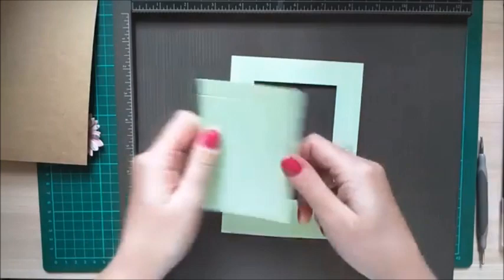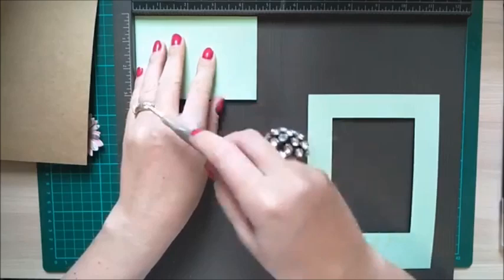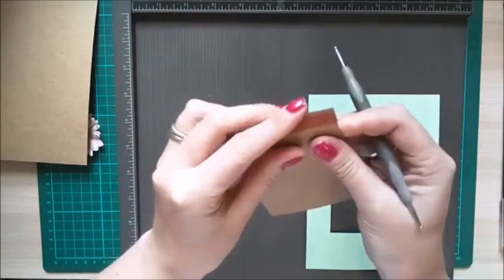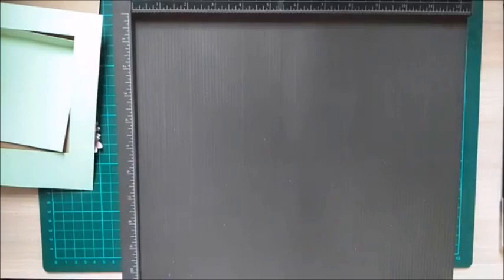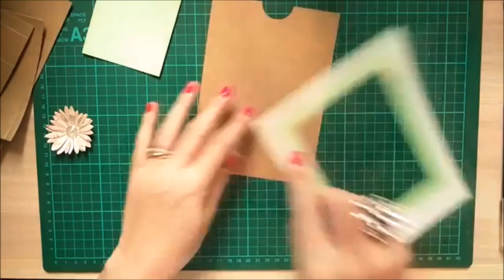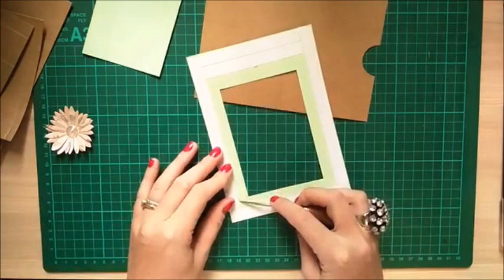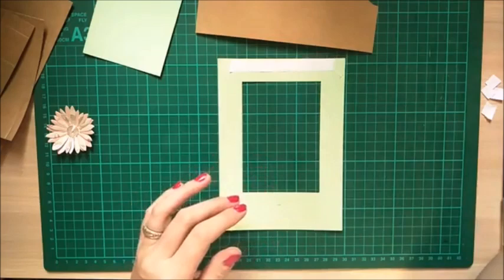The piece that comes out of the rectangle cut will form your stand. Along the longer width — four and a half in my case — score at half an inch and bend that piece. That's all the bits and pieces prepped. Now it's just assembly, which is very straightforward. First, attach the frame front to the base — but don't put tape along the top or you won't be able to get the picture in.